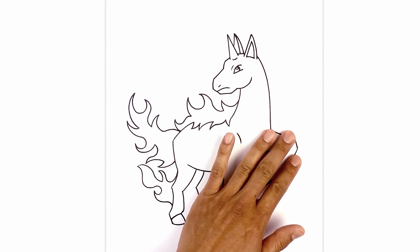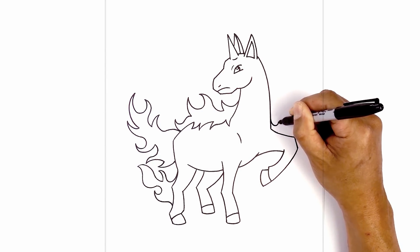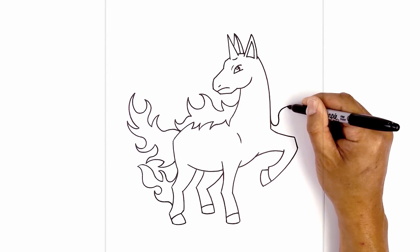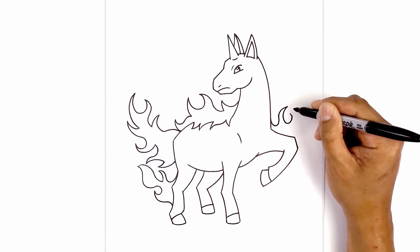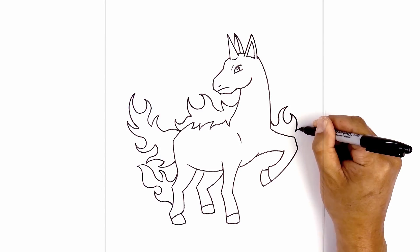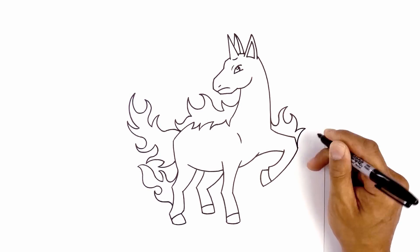Now I'm going to add some flames to the top of the leg here. Starting at the base of the neck, curving down, up, and then hooking it over towards the right. Now I'm going to do a swirl — curving in, down, and then back over towards the left. Now let's hook this down towards the knee, then do one more point curving out, and blend this down towards the tip of the knee.